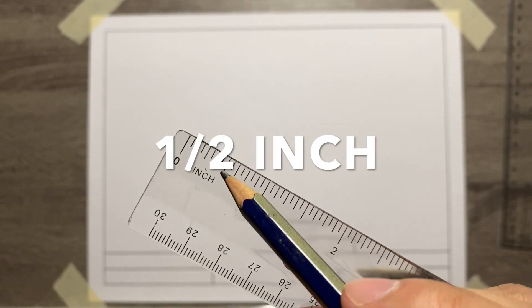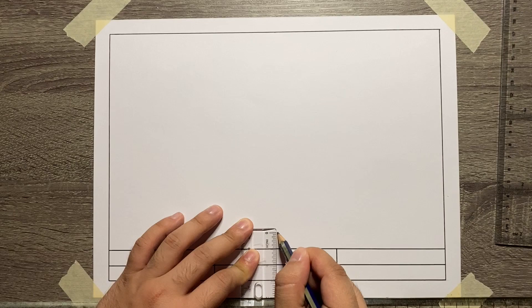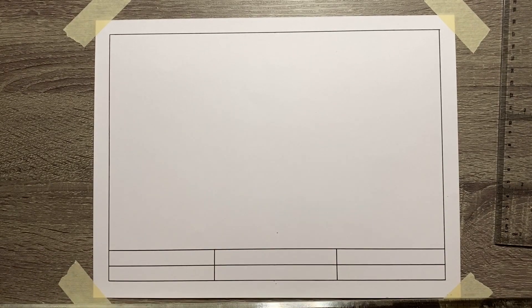First, let's add the baseline by measuring half-inch starting from the upper title block, then draw a thin horizontal line.